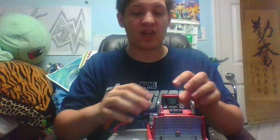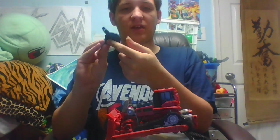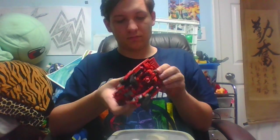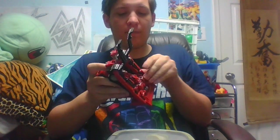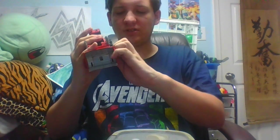We can go ahead and get into transformation. Take the treads, pop these out, and then remove this. You can do this now if you want, but you don't have to. Reach down underneath here and flip out the fourth stability stand so he can actually stand. You can fold this in if you want — I normally do — and you can fold in the wheel. Now just kind of start unpegging and frictioning things around.